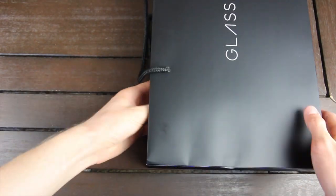When I was actually at the Google campus, I did go through and set up Glass. However, I repackaged it and I'm going to unbox it here with you guys.